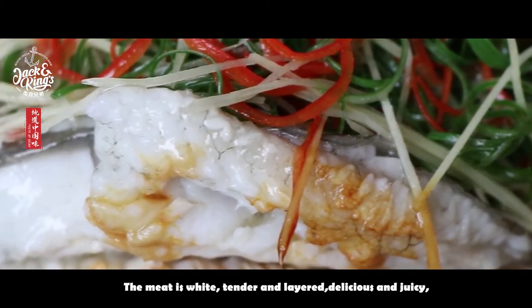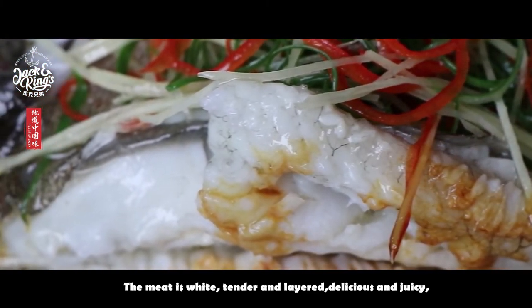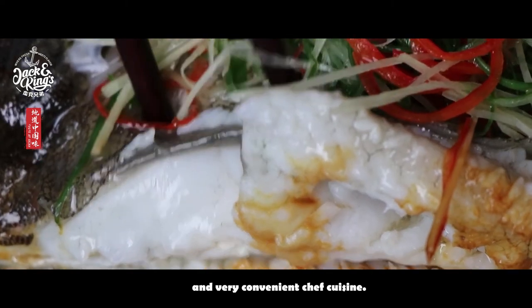The meat is white, tender and layered, delicious and juicy, and very convenient for chef cuisine.